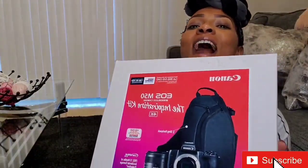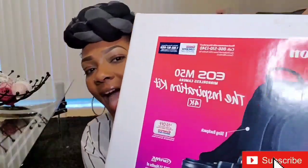So what I did was I went out and got me — drumroll — a camera! I got the Canon EOS M50 and this is the Inspiration Kit 4K.